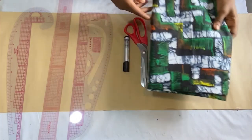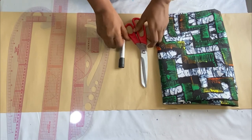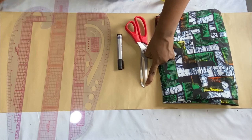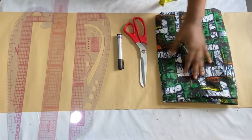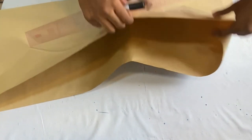For this skirt I made use of two yards of Ankara fabric, and I have my rulers, scissors, pattern paper, and marker. We'll be drafting out first on the pattern paper for more clarity and accuracy of measurement before we transfer to the fabric. We'll be drafting out the front panel first.